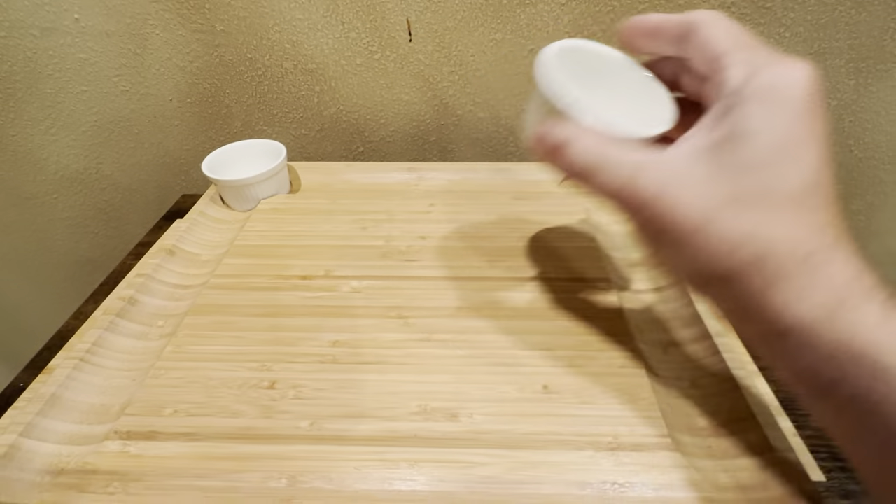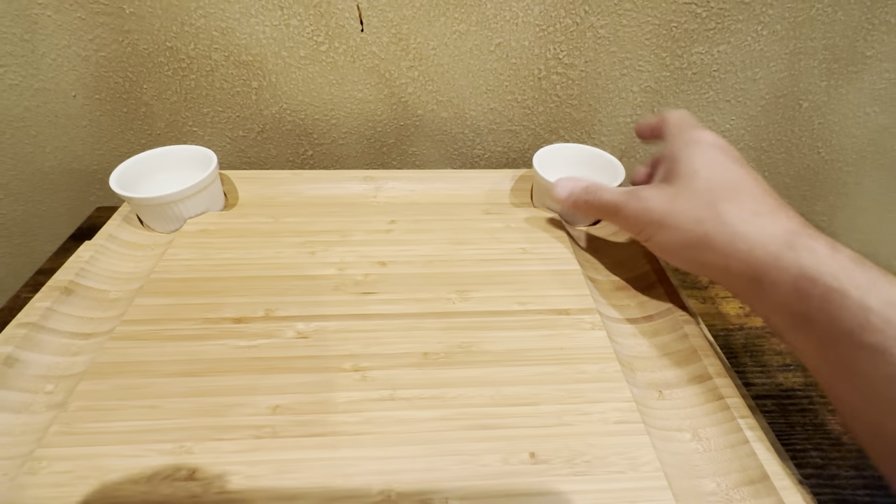It's got these nice little bowl inserts right here. They sit in here nicely — they're not going to go anywhere.